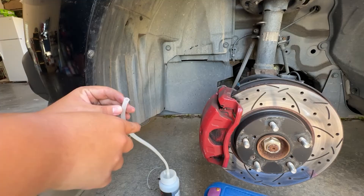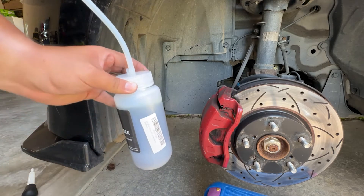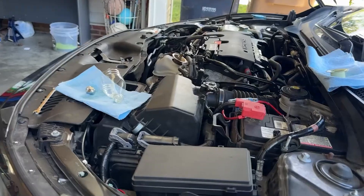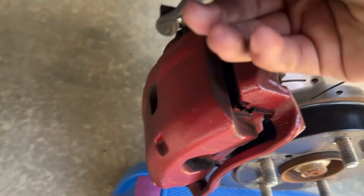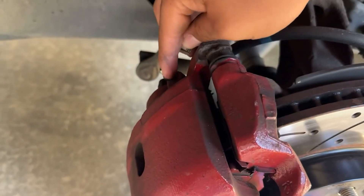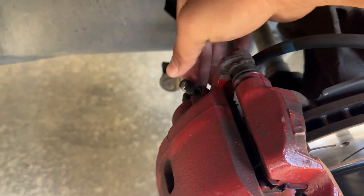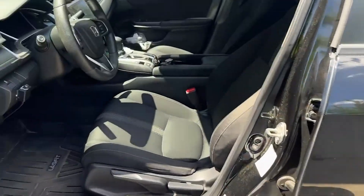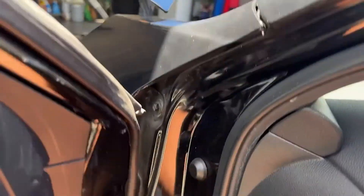Righty tighty. Let's move on to the next side — I'll just dump all of this. It will be the same process on the other side as well. One more step: don't forget to put the cover back on. There we go. Now I'm doing the other side as well.